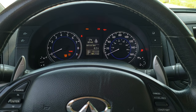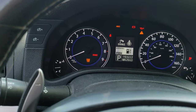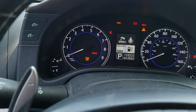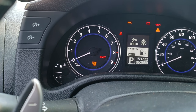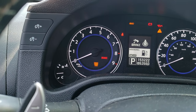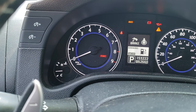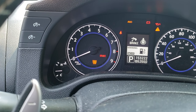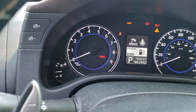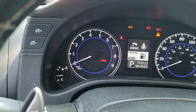Counting through the five gas pedal presses, then waiting seven seconds — one through seven — and there it goes: the service engine light starts flashing. Now let go of the gas pedal and let it flash for another ten seconds.